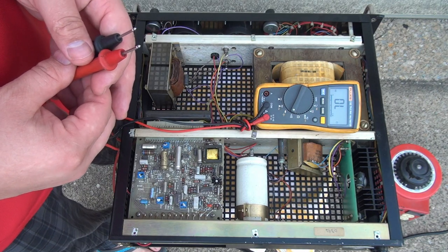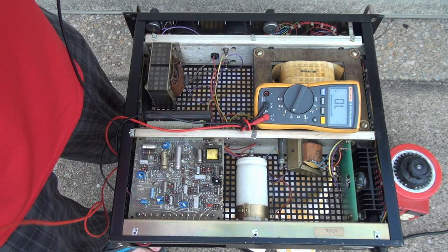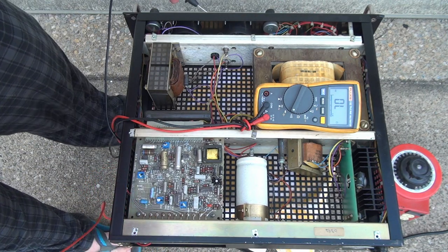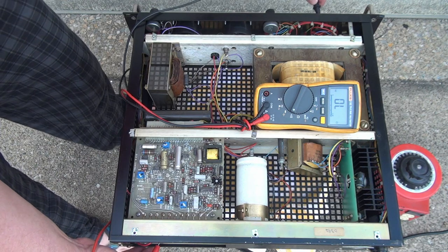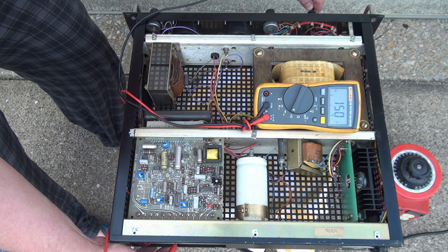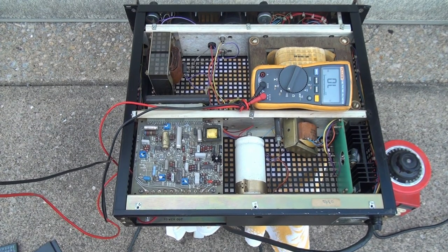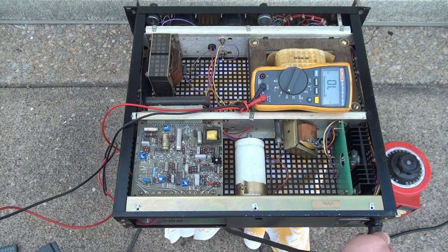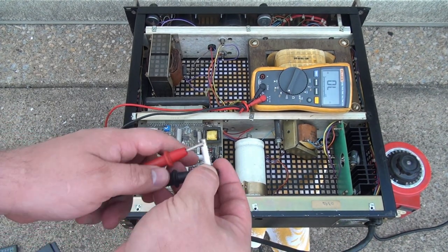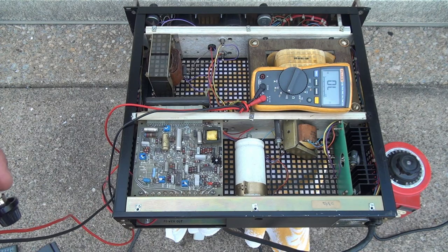Before we proceed, we have to do a bit of bookkeeping. I'm going to use this meter to verify that the connections in the back are the same as the connections here in the front. There we go — that's the positive, and that's the negative. Another thing we should probably check is the fuse, which is located right here. The fuse is also good, so this bodes well for the supply being functional.